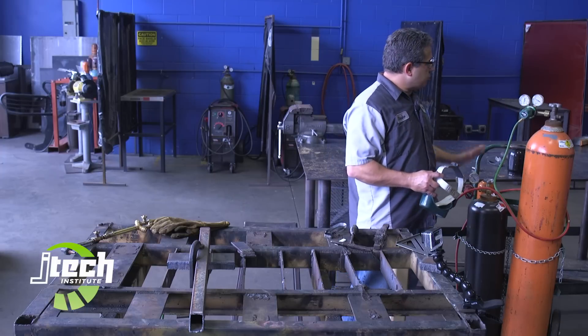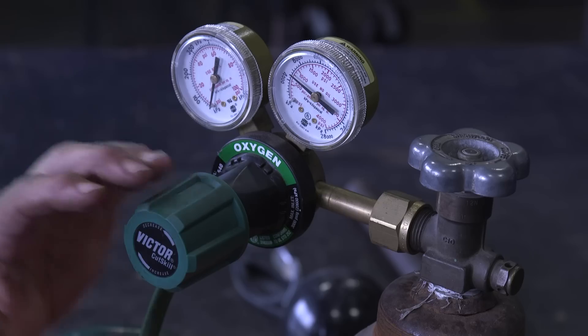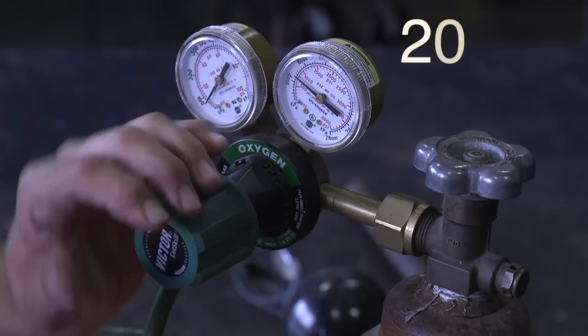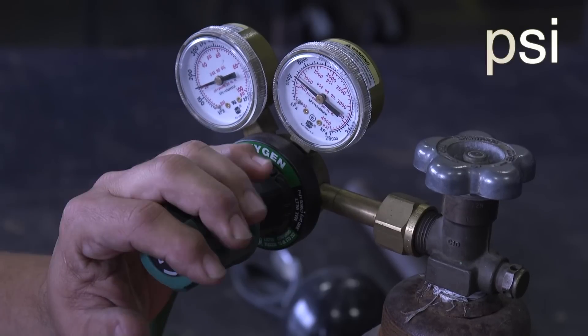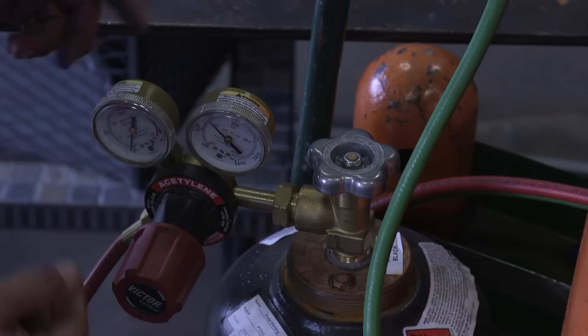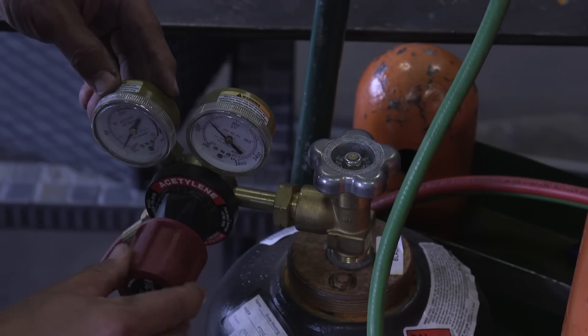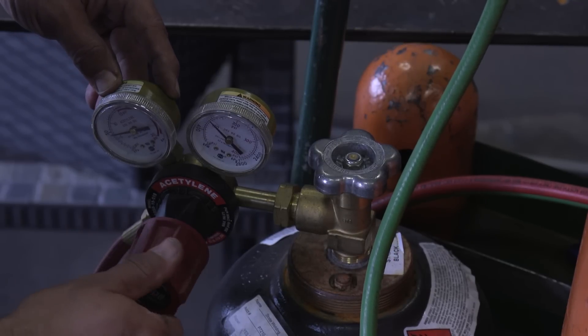Now I'm going to set my pressures. For cutting a piece of quarter inch mild steel, I want the oxygen pressure at about 20 PSI. The acetylene we like to run between 5 and 8 PSI. You might like it a little bit heavy — I'm at about 6 or 7 right there.